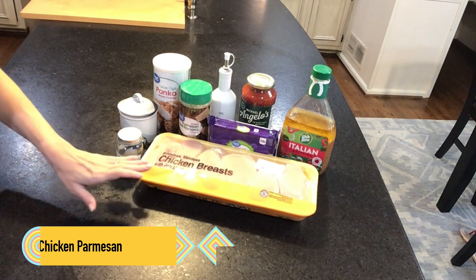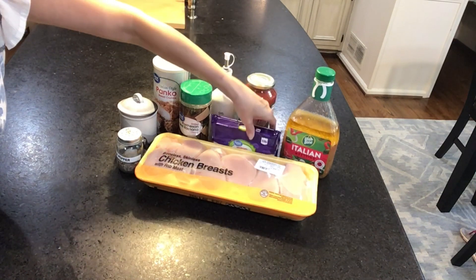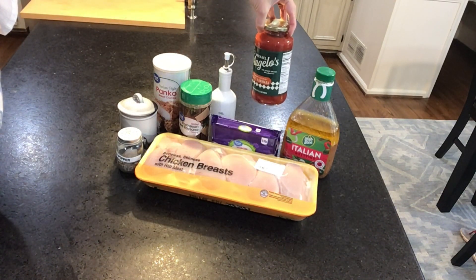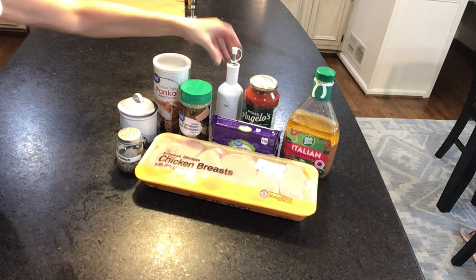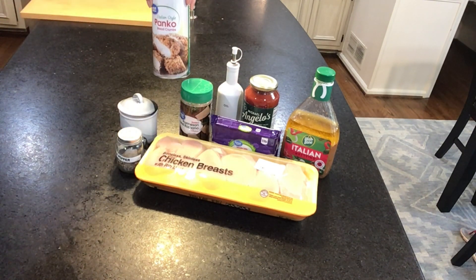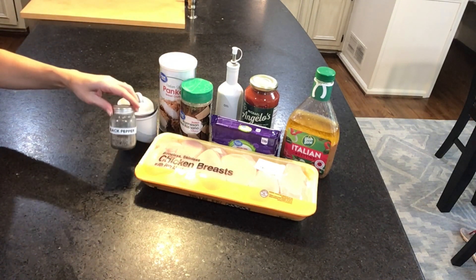To make my chicken parmesan I need chicken breast, Italian dressing, mozzarella cheese, marinara — I have spicy marinara, Michael Angelo's — olive oil to cook, grated parmesan reggiano cheese, Italian bread crumbs, I have panko, and of course salt and black pepper.